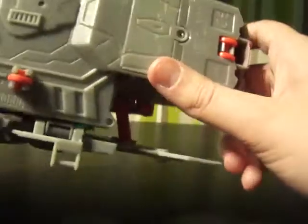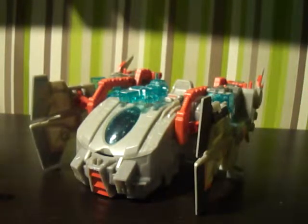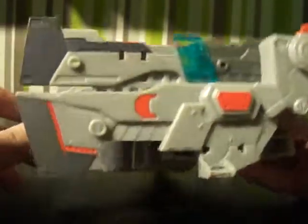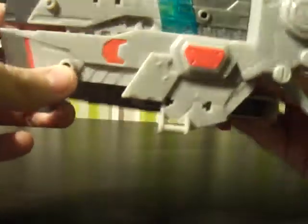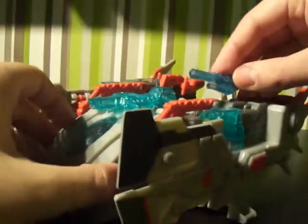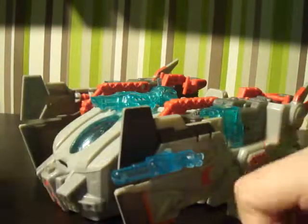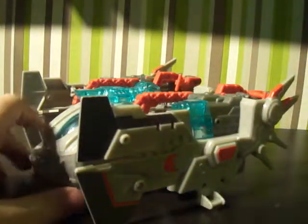Overall it's a solid playset and you can have quite a bit of fun with it — getting it to transform, fly around, with Wheeljack inside and any other robots you have. It's a really good playset. There are quite a few peg holes where you can attach all the little weapons to really bulk it out, like Optimus Prime's gun on the side, if you want to do that.